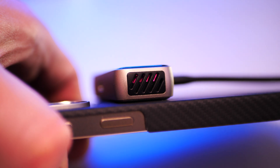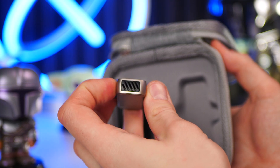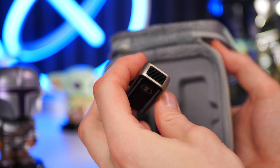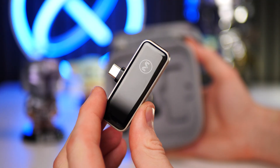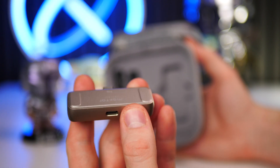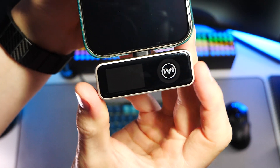To sustain those high transfer speeds during use, there is a built-in active cooler with RGB LEDs inside. On both sides of the drive you can see the vent openings, and the fan seems to be barely audible so it won't make too much noise. The surrounding gray housing frame is made from metal, likely aluminum, which adds extra durability.